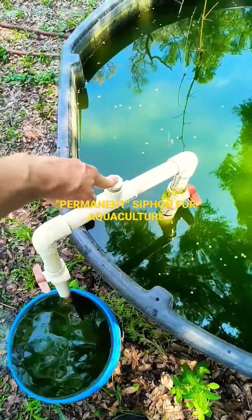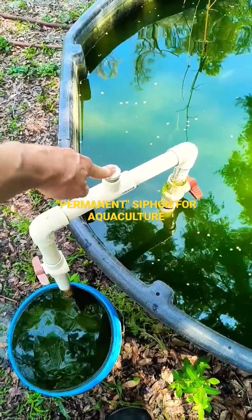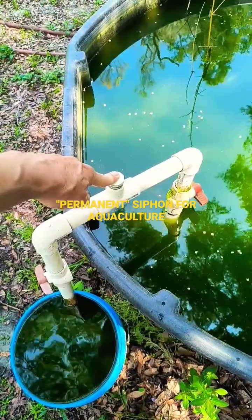Hey Backyard Fish Farmers! This is an almost permanent siphon that I built years ago, probably over 15 years ago, and it works like a charm. I'm going to show you how it works.